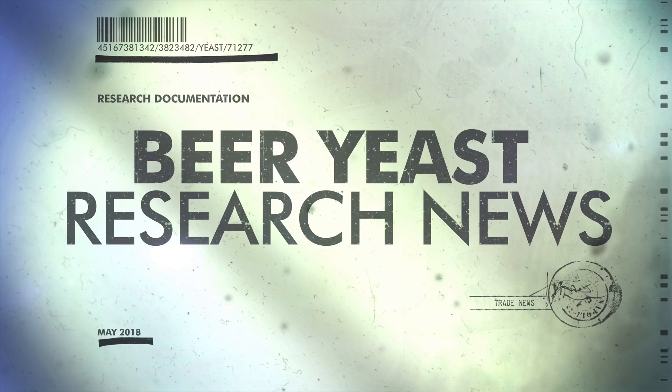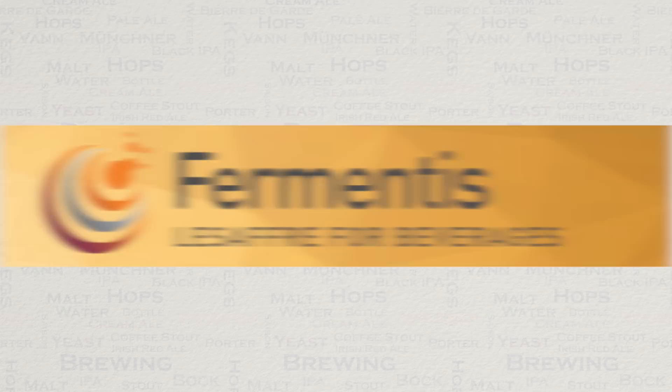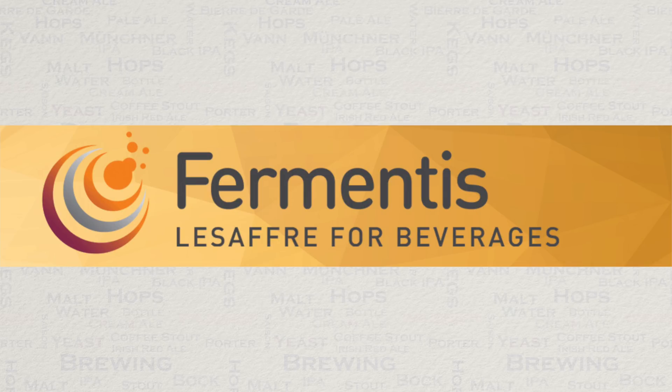So if you haven't seen the first part of this video, then I suggest you check that out first. I can now reveal that it was Fermentist Yeast that presented this information that I reported on in the first video. I am happy to say now that Fermentist have just started to roll out information on their website.